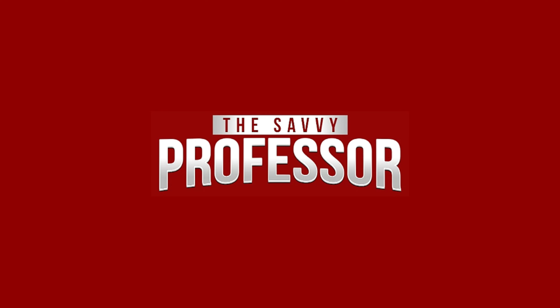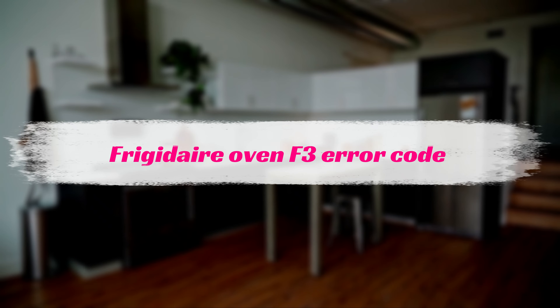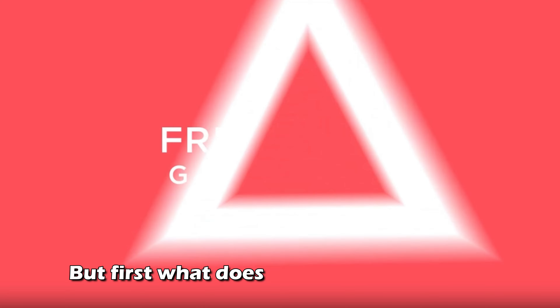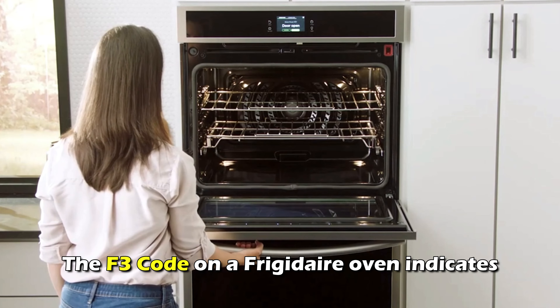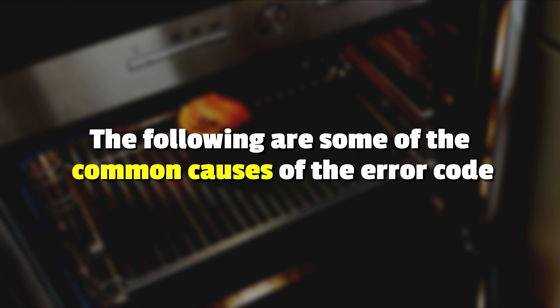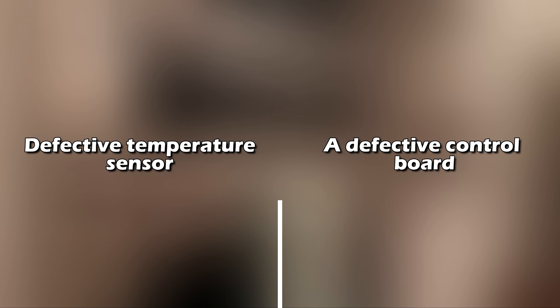Hi, this is Sarah from The Savvy Professor, and in today's video, we'll talk about your Frigidaire Oven's F3 error code. But first, what does this error code mean? The F3 code on a Frigidaire Oven indicates a problem with its temperature sensor. The following are some common causes of this error code: a defective temperature sensor or a defective control board.